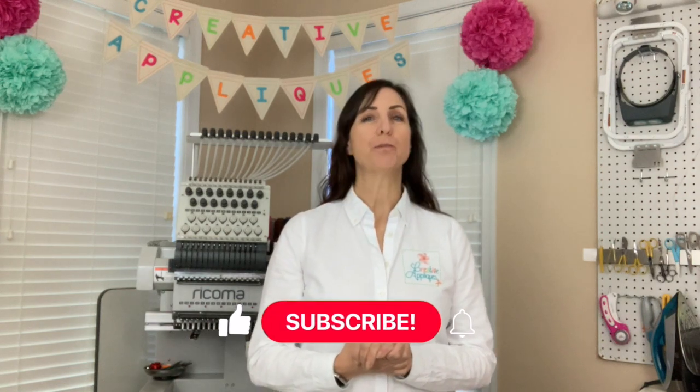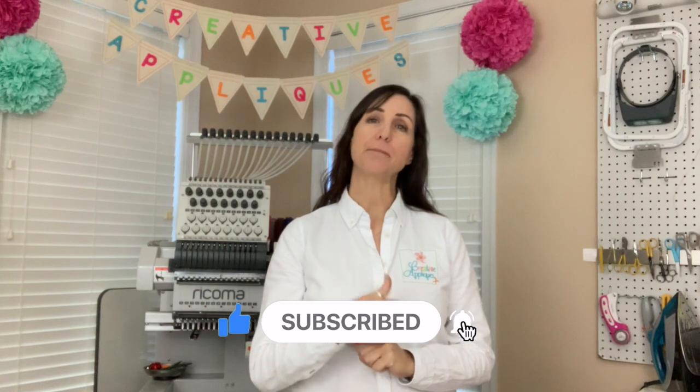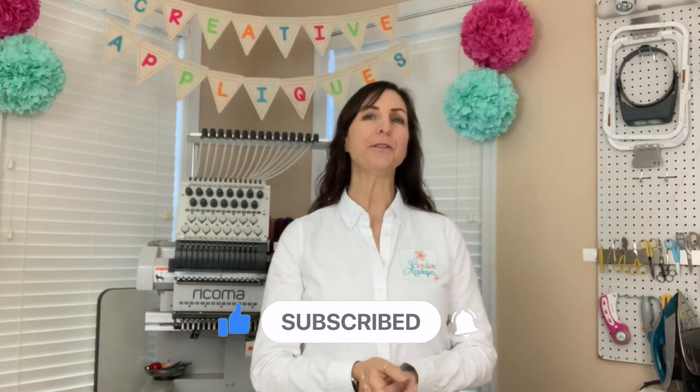Hey everyone, welcome to my channel. I'm Dawn from Creative Applications. Thank you so much for joining me today. If you're a subscriber, welcome back. And if you're new, please consider subscribing to the channel down below and click the bell to be notified when I upload new content.